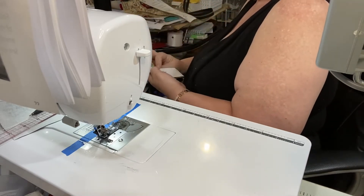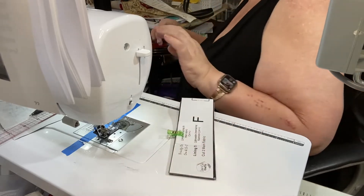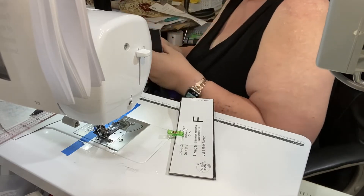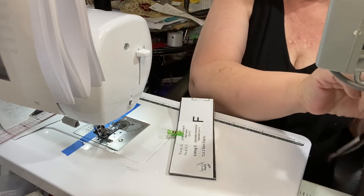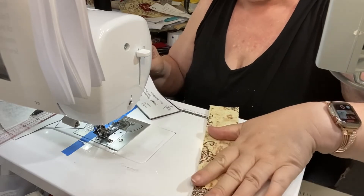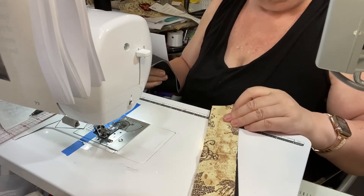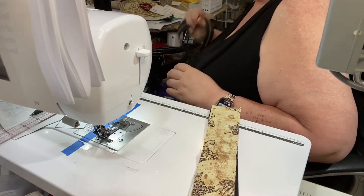I've trimmed, pressed those seams to the side, and checked it against the other lining piece — it was the right size. If you don't do the seam allowances quite correctly, just trim slightly so that they're both matching — hopefully it's only the one with the pocket that you need to trim. I had to change my fabric plans because I'd cut it the wrong way so it would have been sideways — that's why I have the contrast up there as well instead of just the pockets. Now we get our zipper facings — you should have two in your vinyl and two in your fabric.